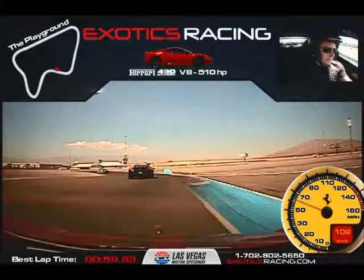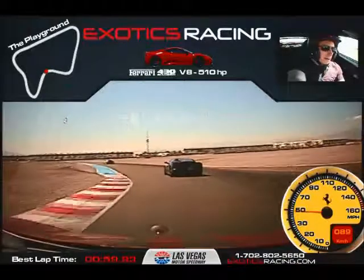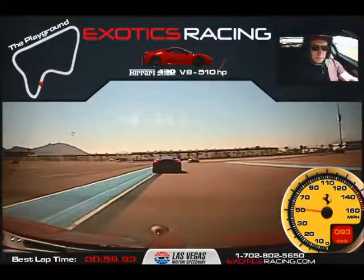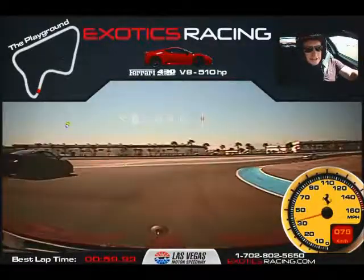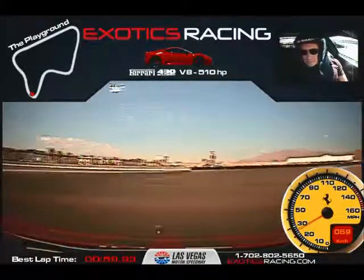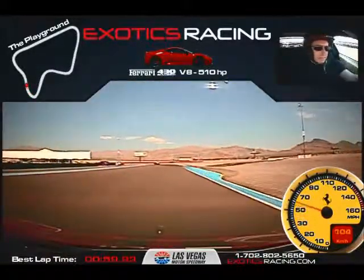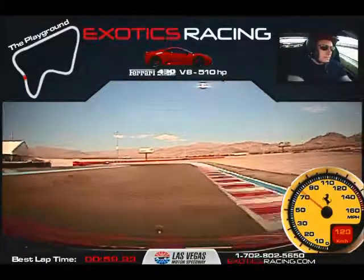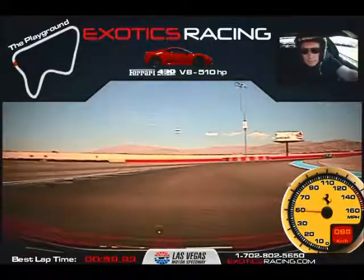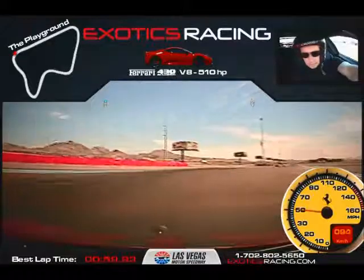Light brakes — steer back in, turn it — you got it, you got it! Now power out. Passing on the inside here — no downshifts. I got you buddy. Accelerate out, here we go. Brakes here, turn in and accelerate through — give it gas. Light brakes here, ease off the brake, steer back into your apex — be patient, let it turn, now accelerate hard. Good.